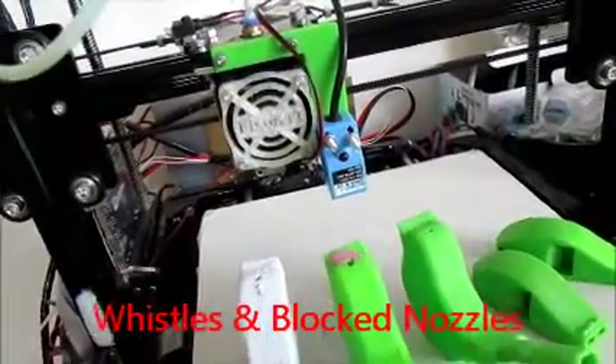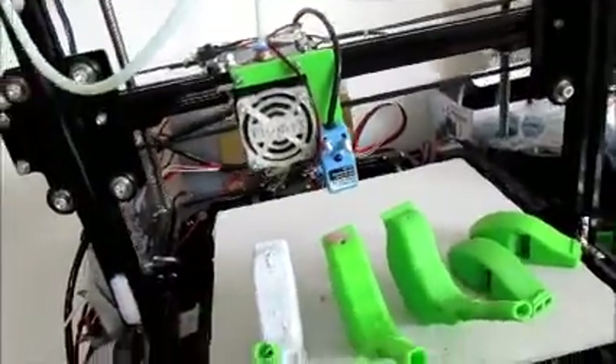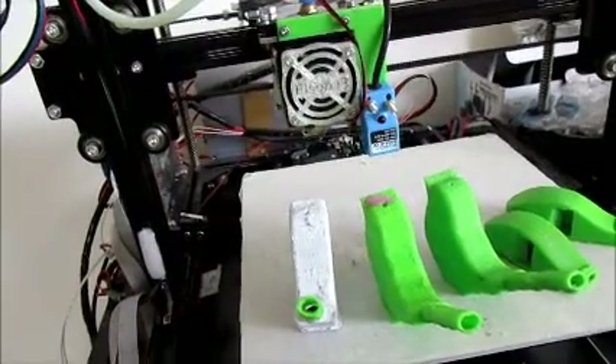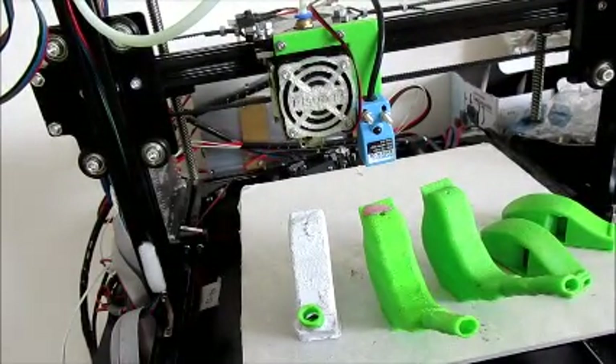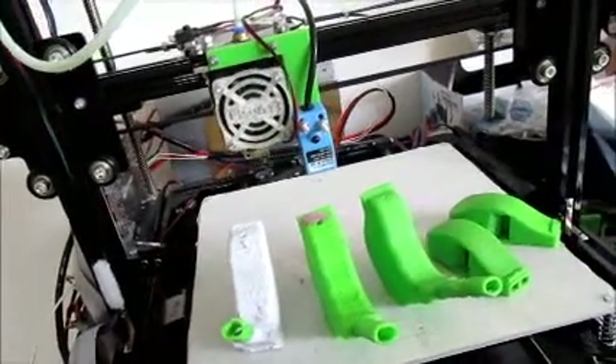Hello everyone and 3D print makers. I have been meaning to make a progress report on how I have been going with my printer, and somehow I just didn't get around to it. Anyway, here are some of my recent prints.